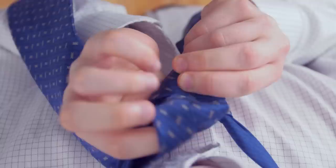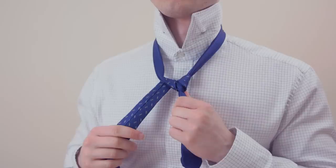Cross the wide end across the front and bring it under and through the neck opening once more.